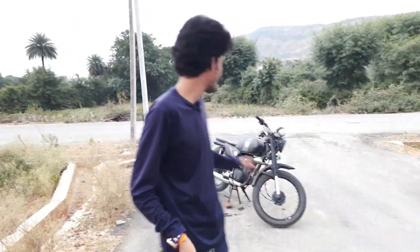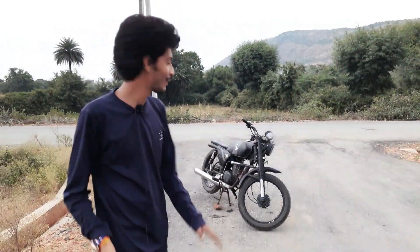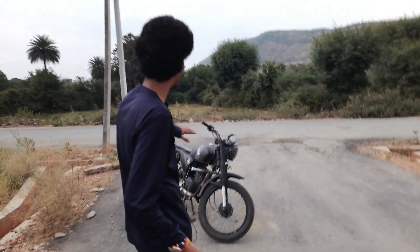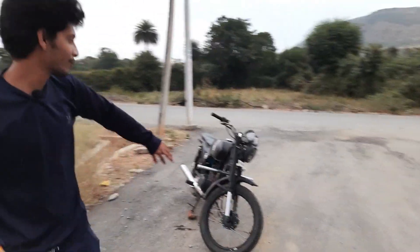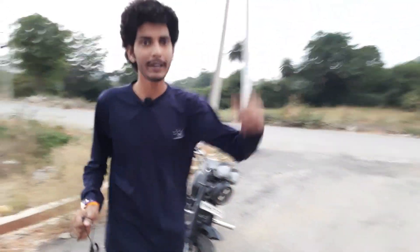What's up guys, how are you all today? We have a new bike — it's a modification bike called an off-roading bike. You can see the background tire, the front tire, and you can see how it feels. Today we will review it.